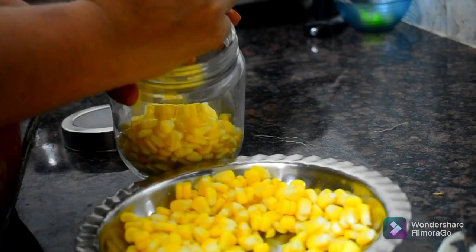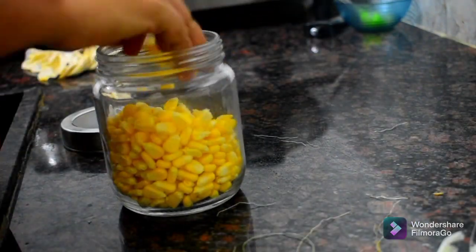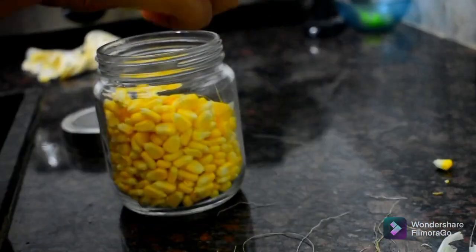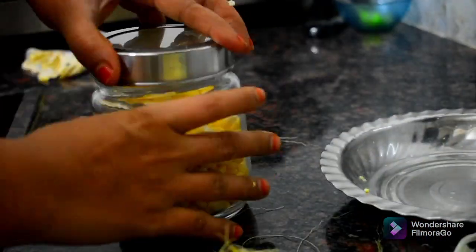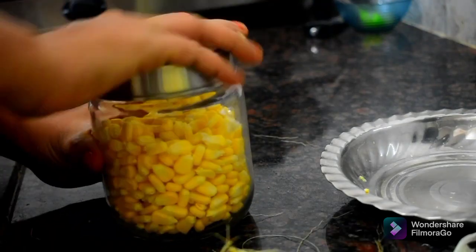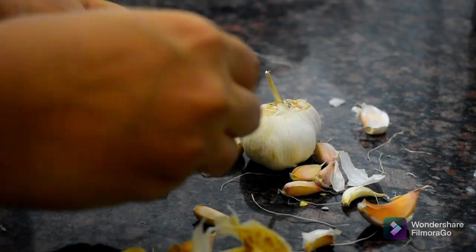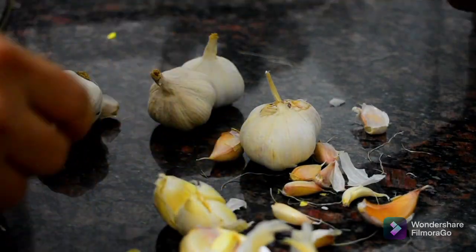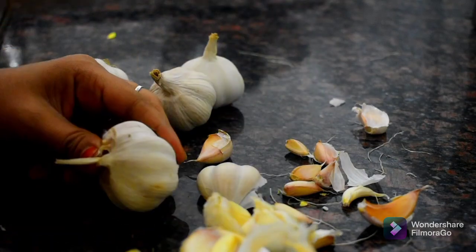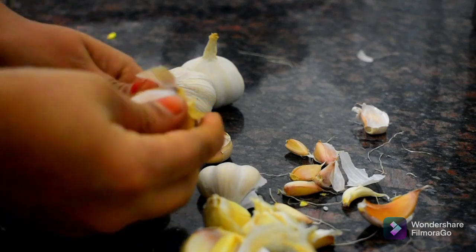The pot is completely peeled and put it in a glass bottle. If you have a tissue or a glass bottle, you can store it in the fridge. You can also use it in a glass bottle and keep it in the fridge.